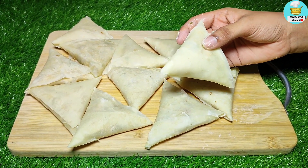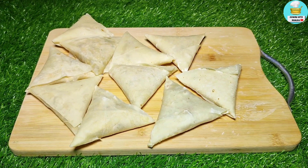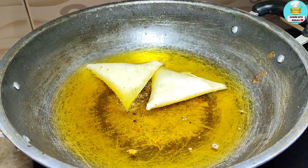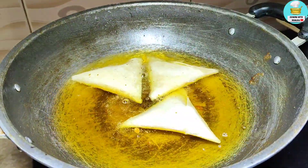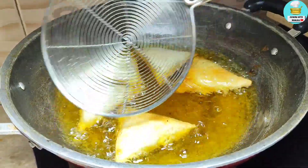Now you can freeze it if you want. I will fry it now. The oil is hot. I have added the samosas. I will fry them until they are golden brown.